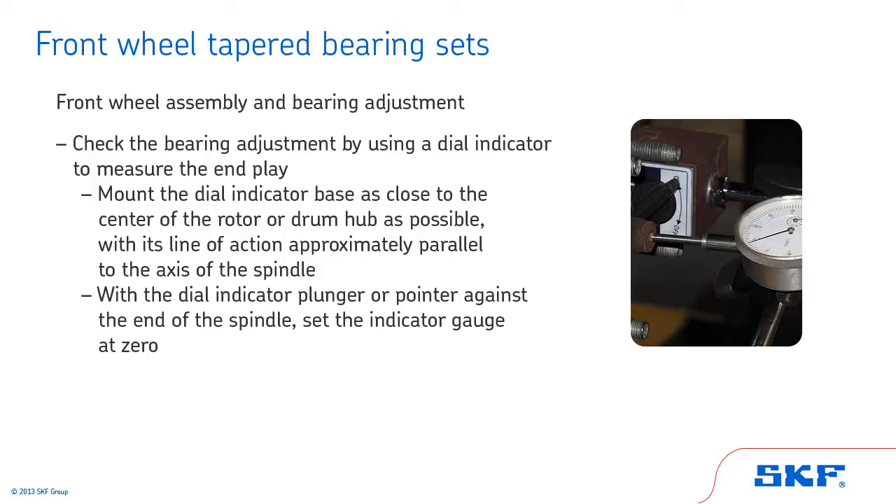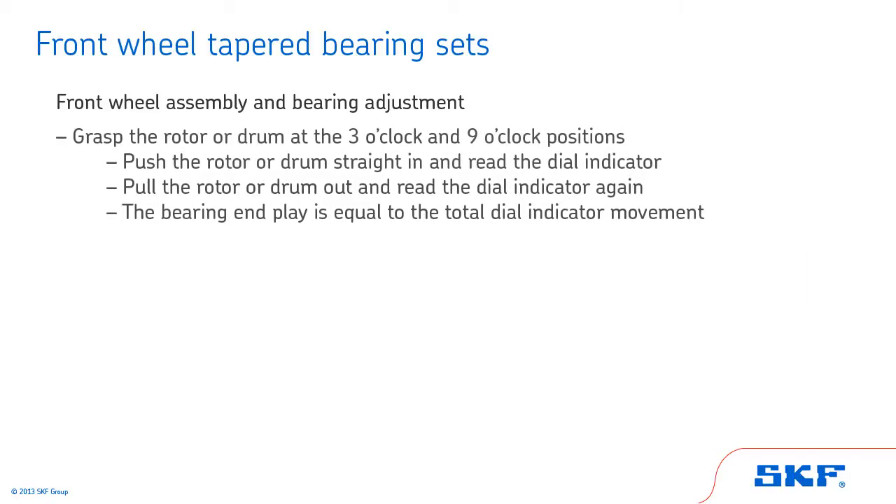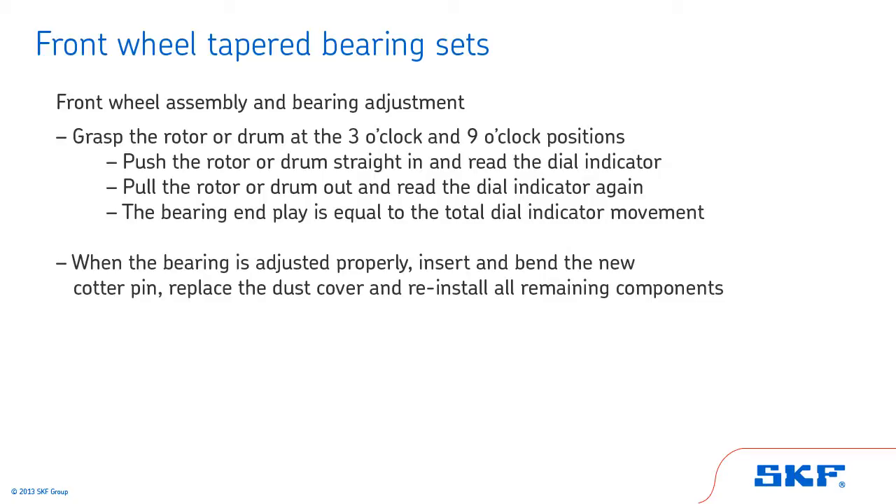With a dial indicator plunger or pointer against the end of the spindle, set the indicator gauge at zero. Grasp the rotor or drum at the 3 o'clock and 9 o'clock positions. With equal pressure on both hands, push the rotor or drum straight in and read the dial indicator. Then, with equal pressure on both hands, pull the rotor or drum out and read the dial indicator again. The bearing end play is equal to the total dial indicator movement. A spring scale may also be needed depending on the application. When the bearing is adjusted properly, insert and bend the new cotter pin, replace the dust cover, and reinstall all remaining components per the vehicle manufacturer's recommended procedure.